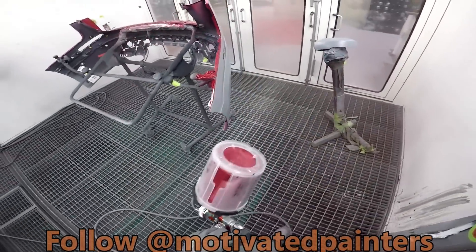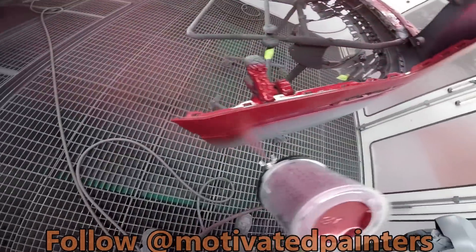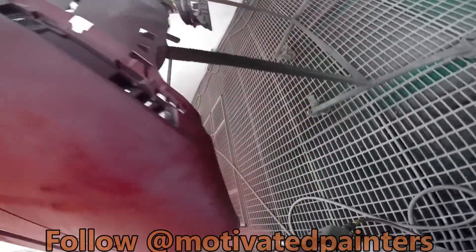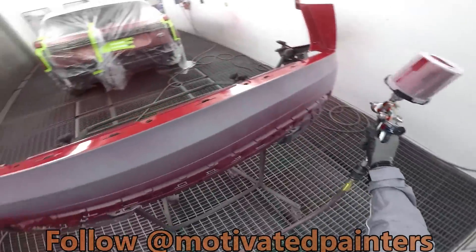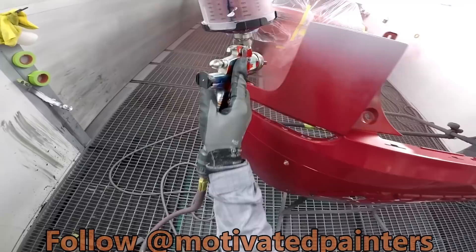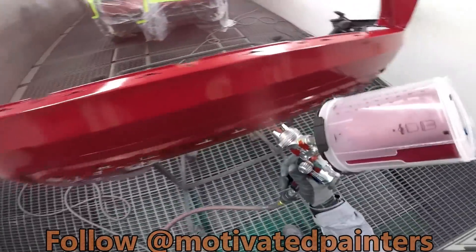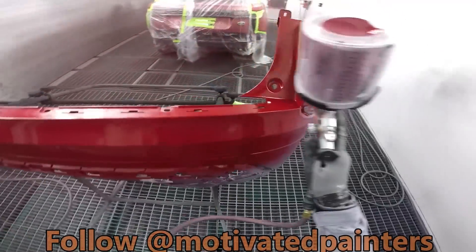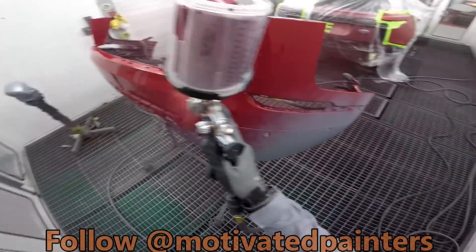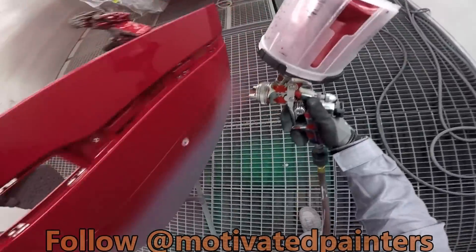So, because we're spraying on top of sealer, like I always say, you're able to put it on a little heavier — because the sealer is the perfect substrate. So nice, so smooth.